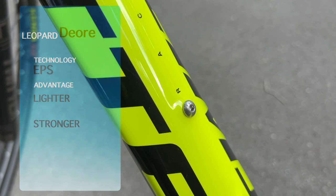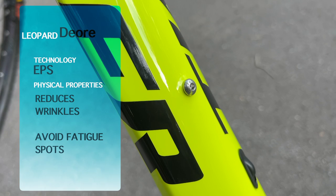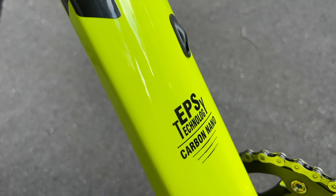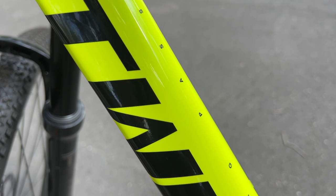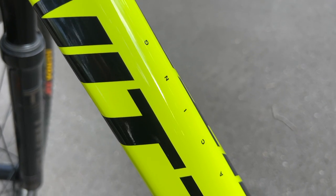This technology assures that the inner part of the frame does not have wrinkles, which reduces excessive stress concentration inside the frame that could make it brittle. Because of this, the frame has a sturdy carbon fiber casing that is durable and light in weight.